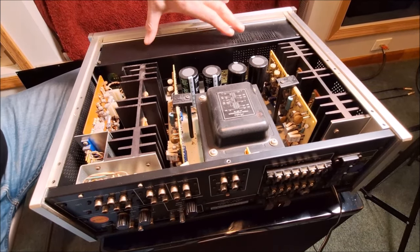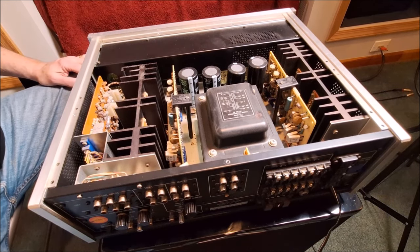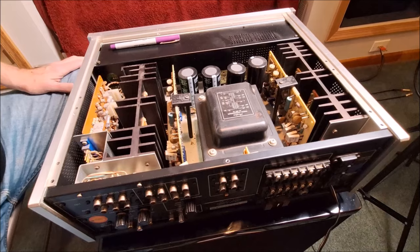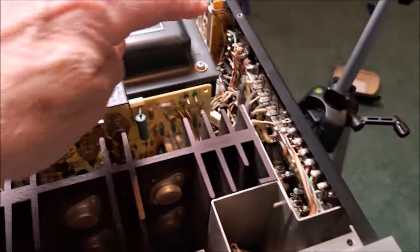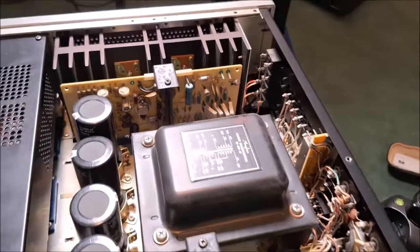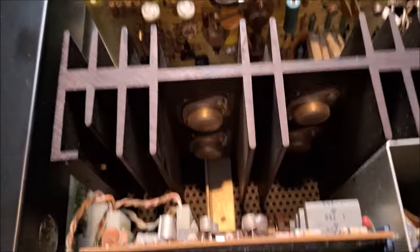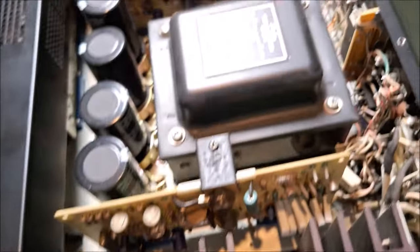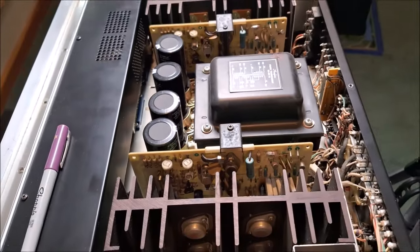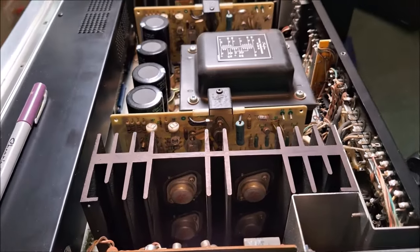These are the driver boards, and obviously the preamp lives up here. If you look inside — and it's a bit difficult to see — a lot of this is point-to-point wiring. As you can see along the back panel, this is all point-to-point hand-soldered wiring, circa 1974. The layout is just beautiful. Look at the size of those heat sinks. You have your driver boards and then the preamp is under this shielded area — because again, this was Kensonic Laboratories. These guys were lab guys, and it really shows.